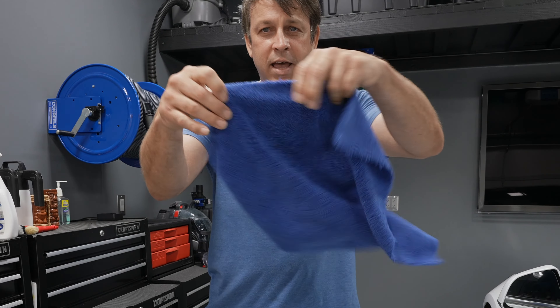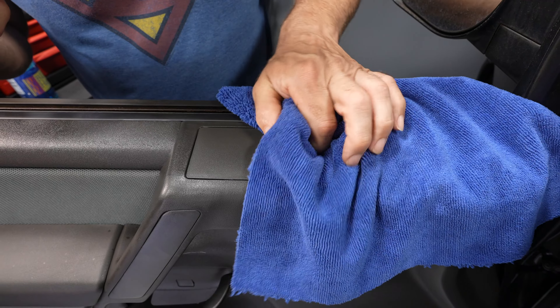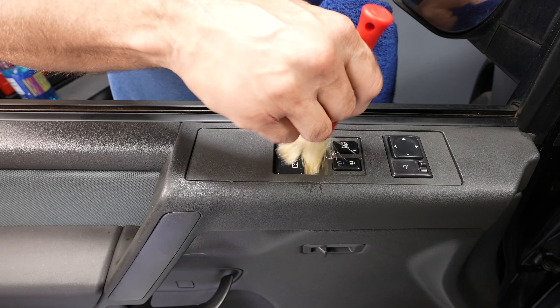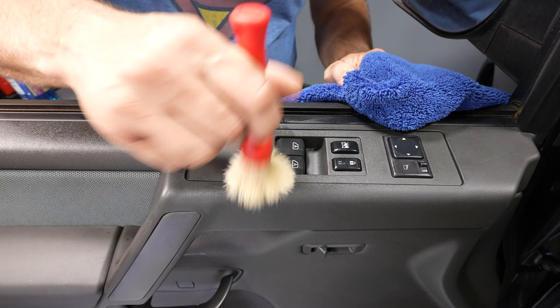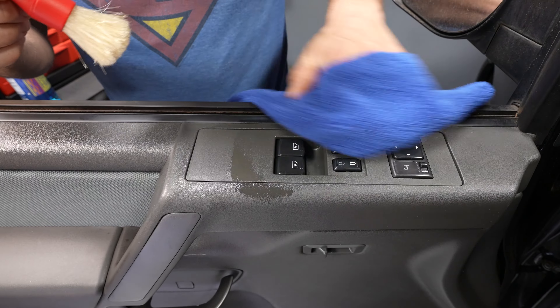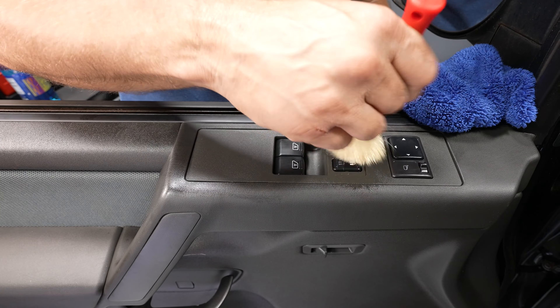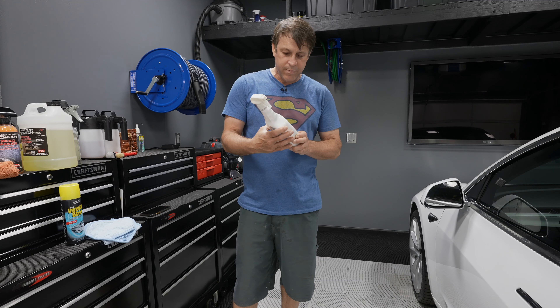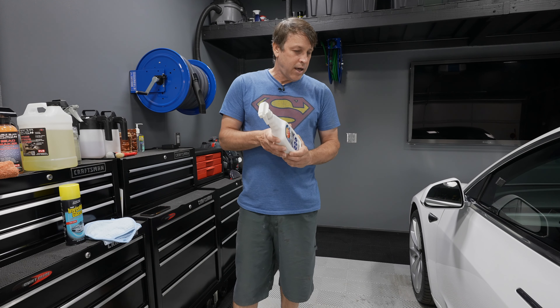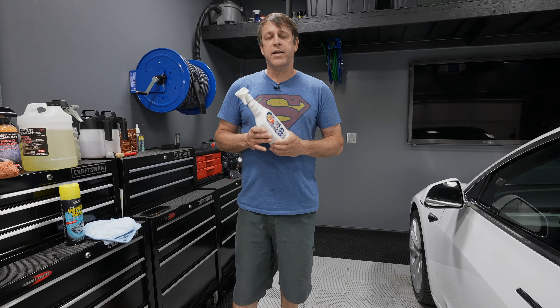When I'm using the Express Interior Cleaner, I put it into a hand pump sprayer. It just doesn't warrant using a big pump sprayer — you need very little of this product, basically just enough to get the job done. The pump sprayer works great.